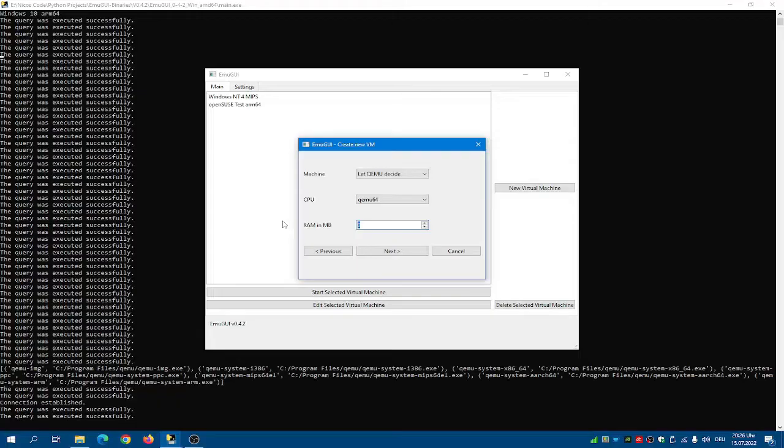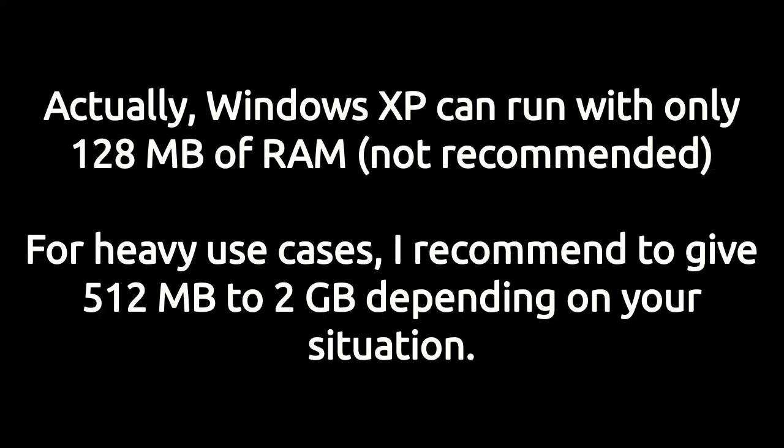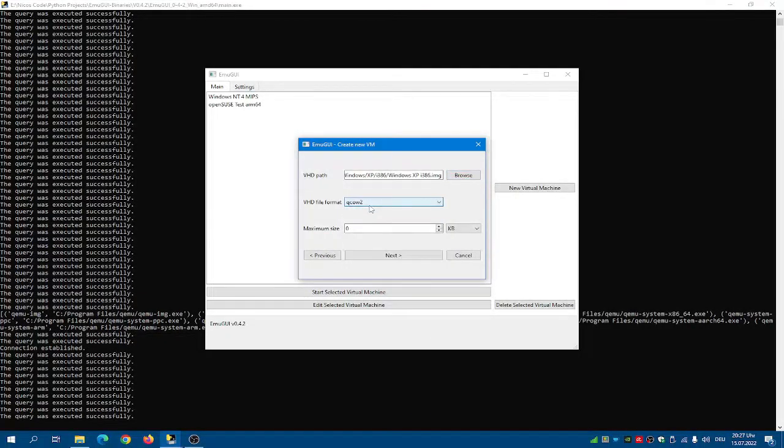For Windows XP, I'd say 512 megabytes are the absolute minimum. For the VHD, browse and get it onto your drive. Name it Windows XP i86, with QCow2 format, and make it 20 gigabytes. I recommend 40 for productive use.